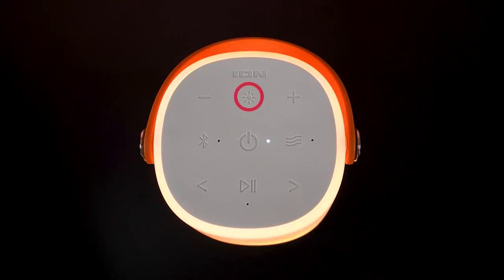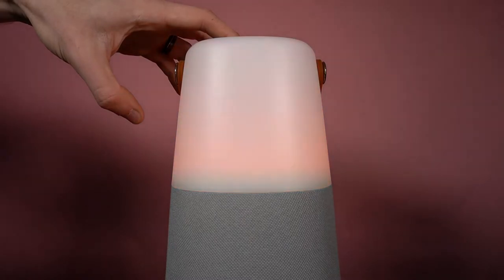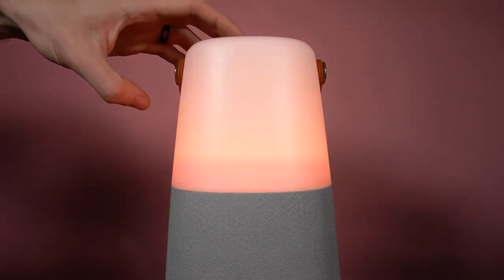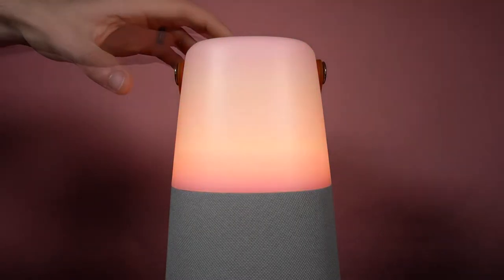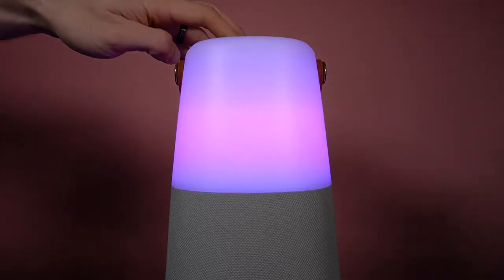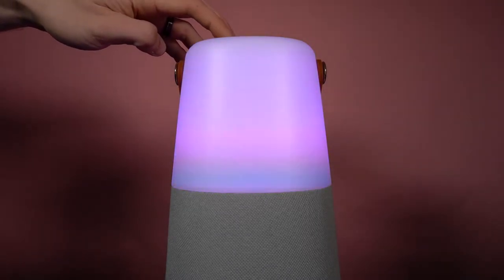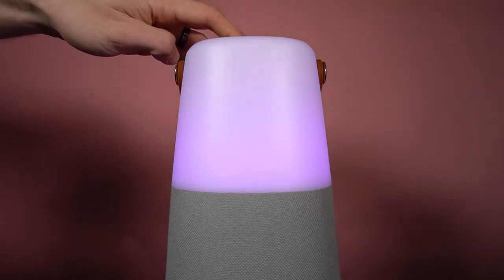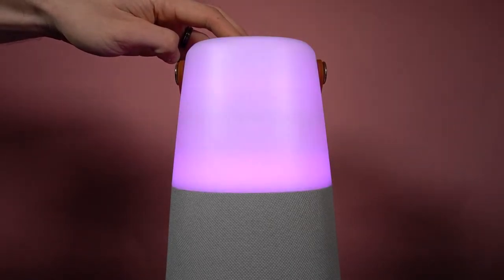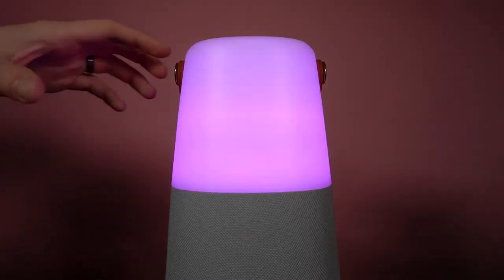Pressing the lights button will cycle through your speaker's light modes, which are candle flicker, high, medium, and low versions of candle color solid, color cycling phasing, and color cycling beat sync, which will phase through multiple colors while reacting to the beat of any played music. For the two color cycling settings, you can freeze on a particular color by pressing and holding the lights button, and you can unfreeze it by doing the same thing.